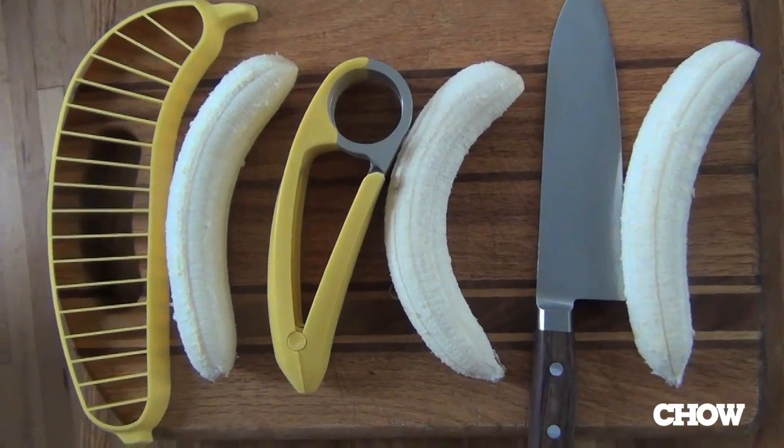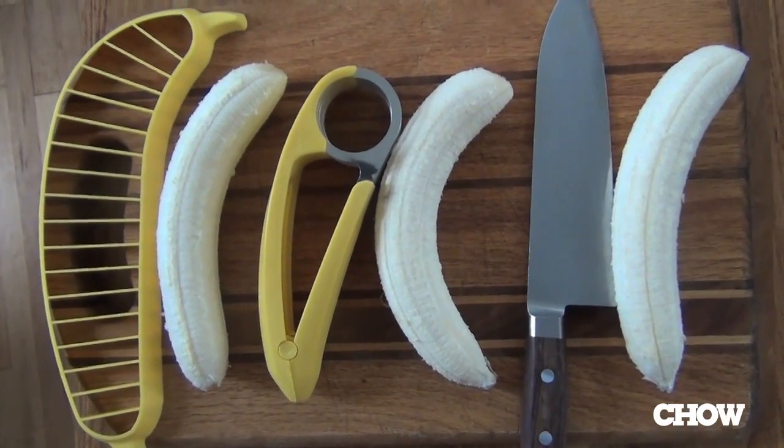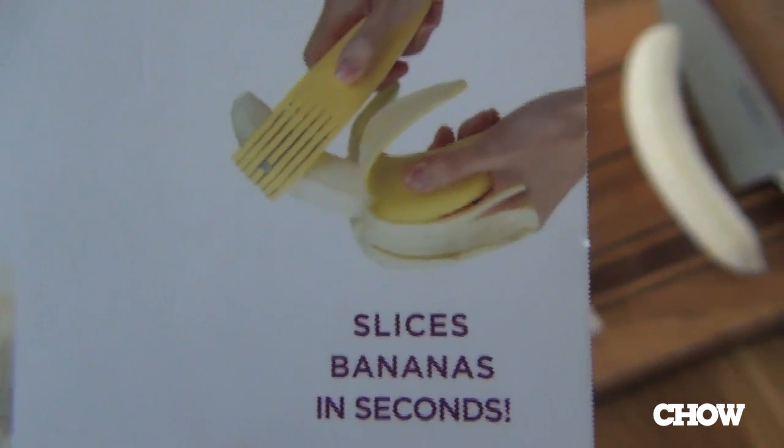The idea behind these is that they're specifically made to slice bananas, because this is a task in the kitchen that's been challenging chefs ever since there's been bananas and chefs. The Bonanza, for example, slices bananas in seconds. Now, my question would be: what doesn't slice bananas in seconds? Because I would say a credit card, a butter knife, an envelope, your pinky, a fork, a spoon, a letter opener, a CD, an old diskette, a stapler, some eyeglasses. Anyway, you get the idea.